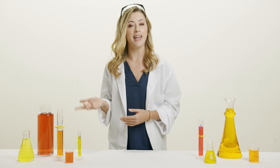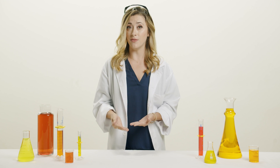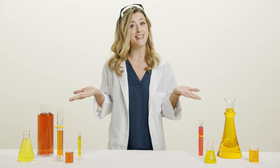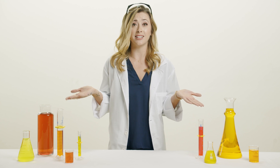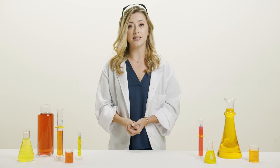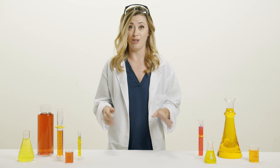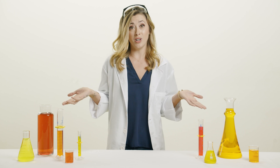We previously learned that pepper sprays are made from oleoresin capsicum, which is derived from the oil of chili peppers. Turns out that oil is naturally burnt orange in color. To make the pepper sprays, Sabre simply mixes the OC with the solvent without altering the color at all, which is why it stays orange.